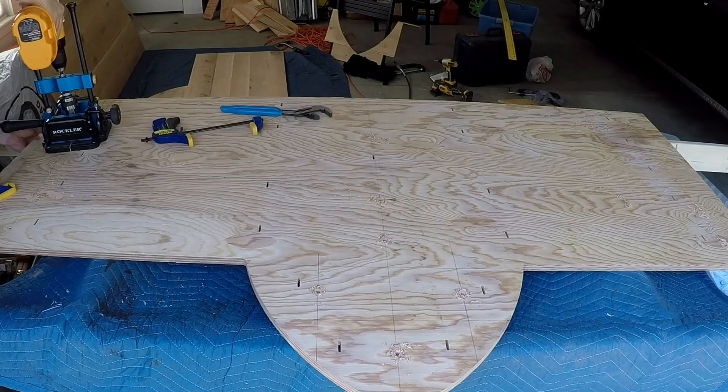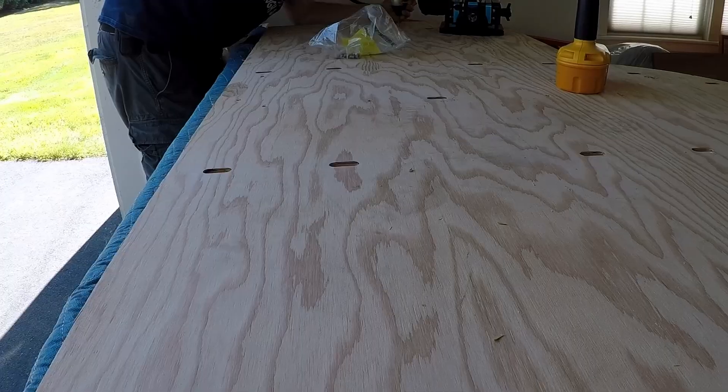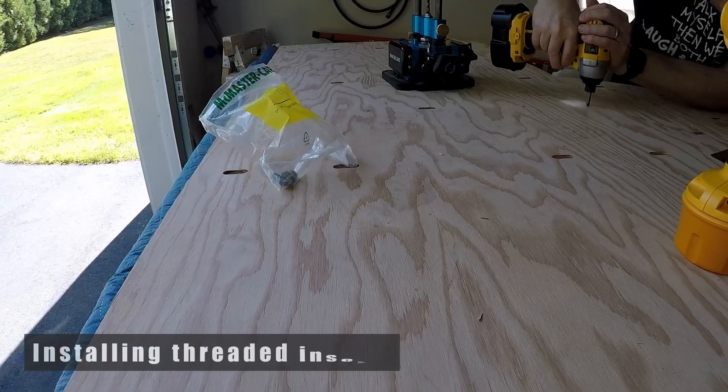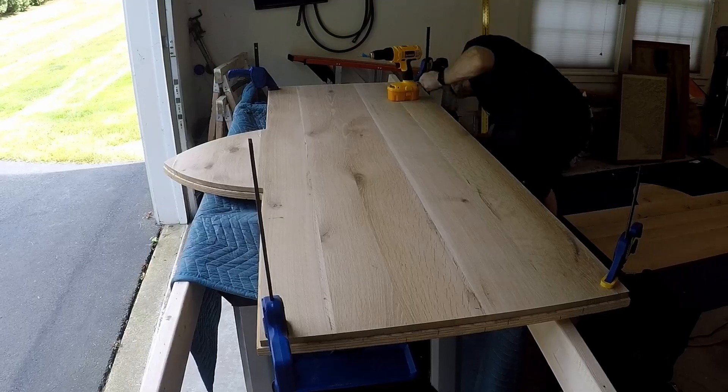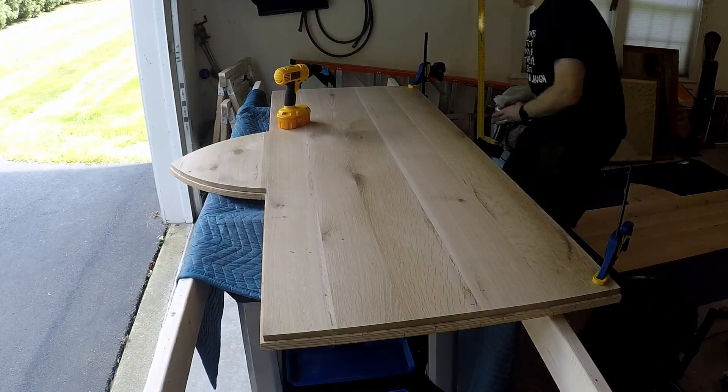Next it was time to turn my attention to attaching the back skin. I started by drilling through-holes through the plywood core and then installing the threaded inserts. Similar to the front, I then had to transfer these hole locations onto the back skin.